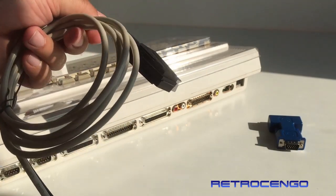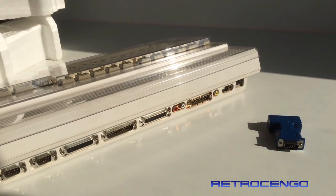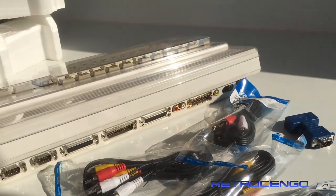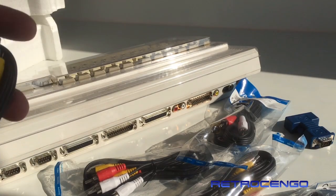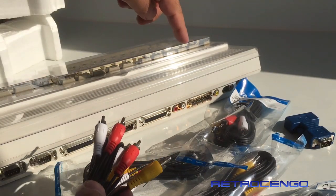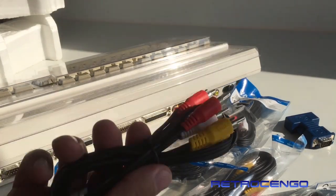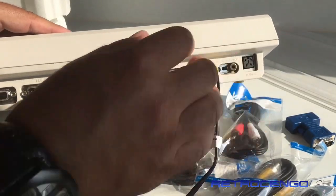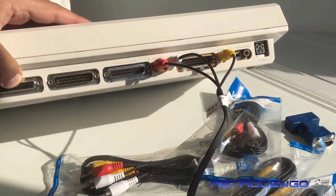You google some more and you find out that you need something like this — an RCA-to-HDMI adapter. It's got the same colors as the plugs on the Amiga: yellow, white, and red. So you connect the Amiga — yellow here, white here, red here — give it some power and see what happens.